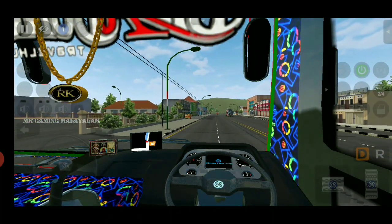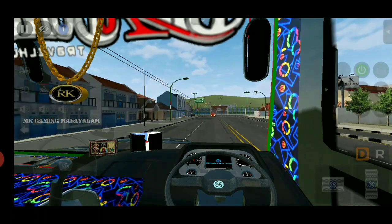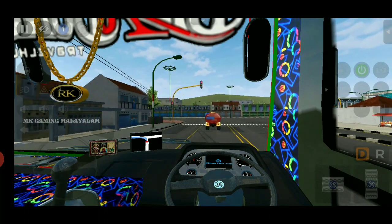You can see the dashboard on the dashboard. You can see the GPS on the other side. You can see the braking and handbrake. You can see the control on the right.